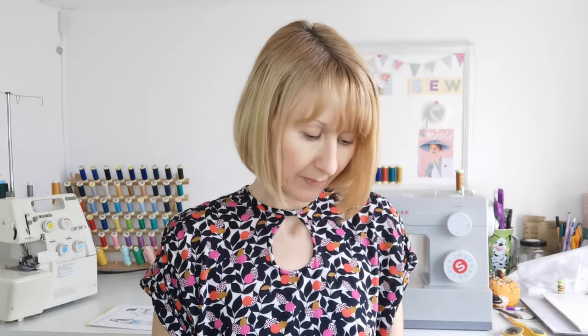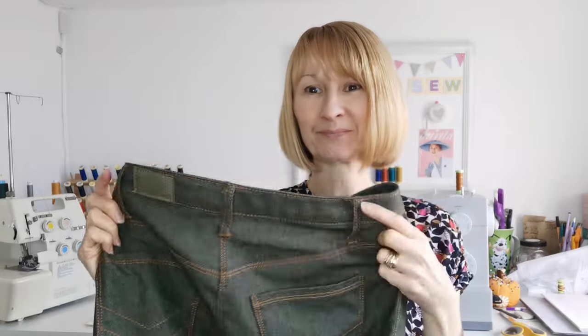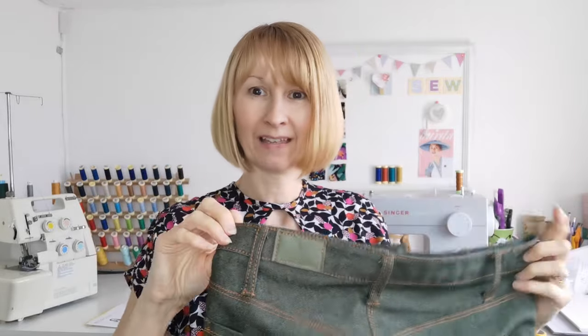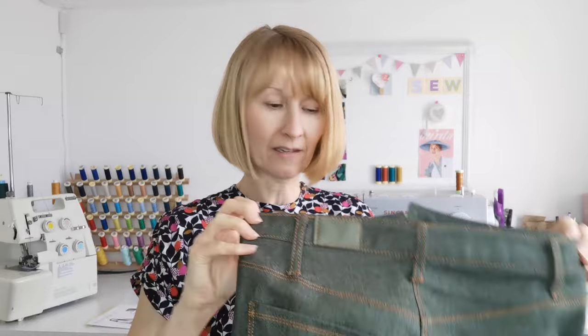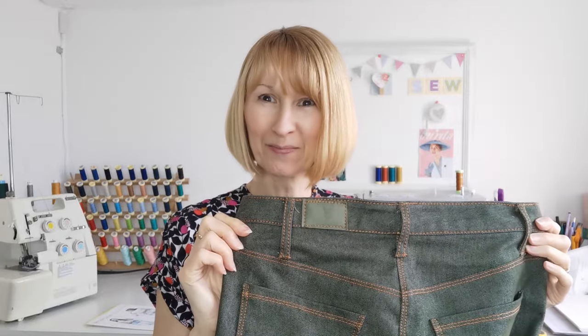I've got a jacquard lining inside my pockets in a shade of green - a lighter shade of green than the denim. On the back I've added a little piece of faux leather as a mock label. So I'm really pleased with those.